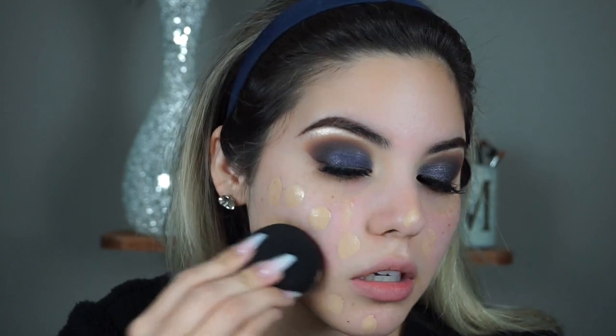I just recently got this foundation and it seems to be holding up pretty well. I'll apply it with a beauty blender and go ahead and buff all of that into my skin.